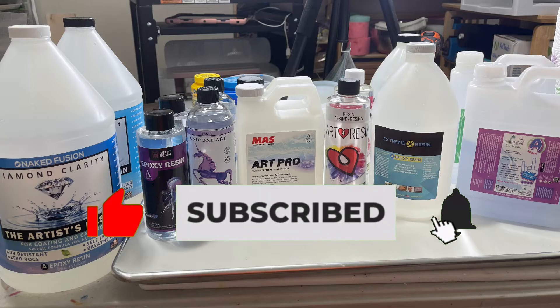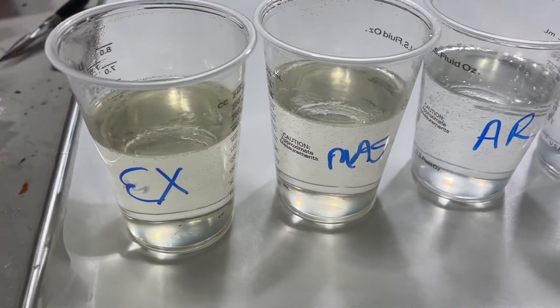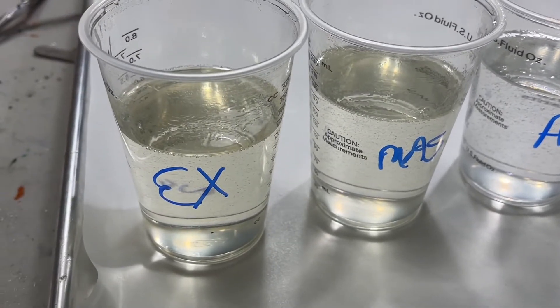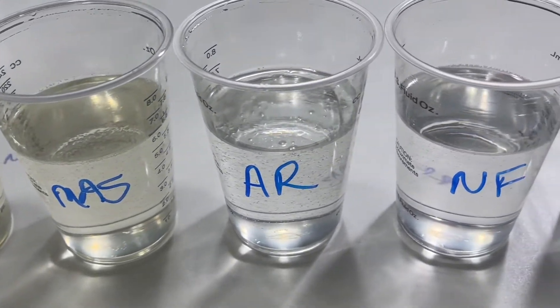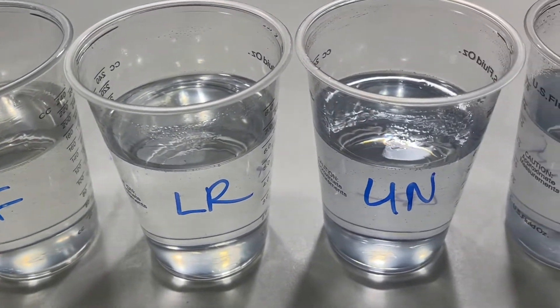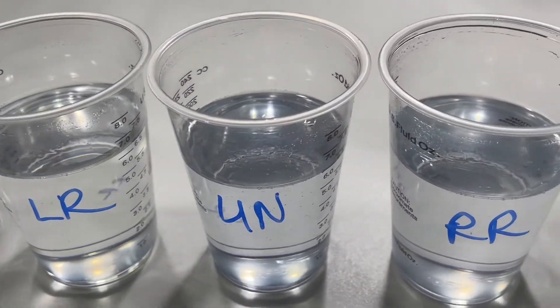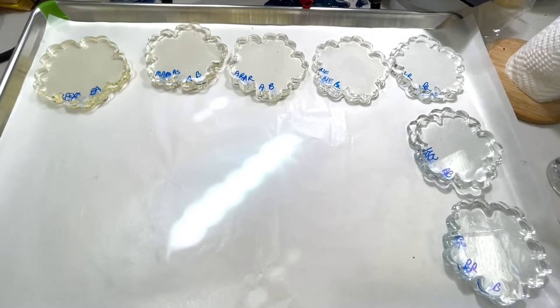They're going to go back outside today after I'm done filming this. If you're not a subscriber, you might want to subscribe to my channel and hit that notifications button so that when I post the six-month and the one-year video, you get an alert. So without further ado, let's see what happened. These are the resins right after mixing and I have them in order of most yellow to least: Extreme Resin, Moss, Art Resin, Naked Fusion, Let's Resin, Unicone, and Resin Rockers.